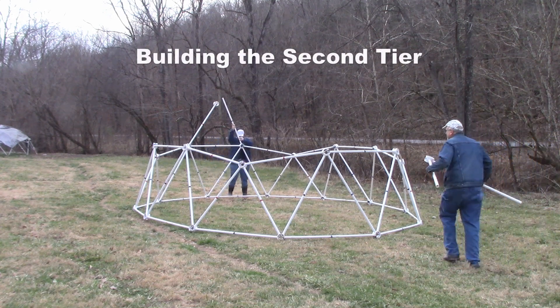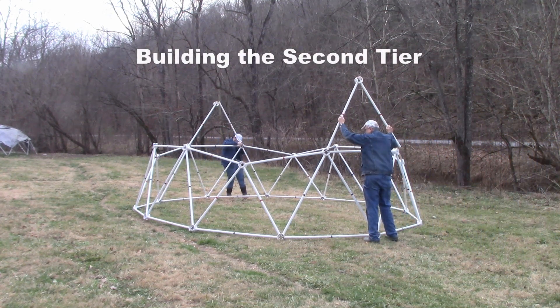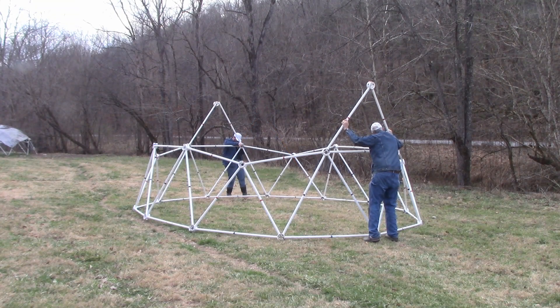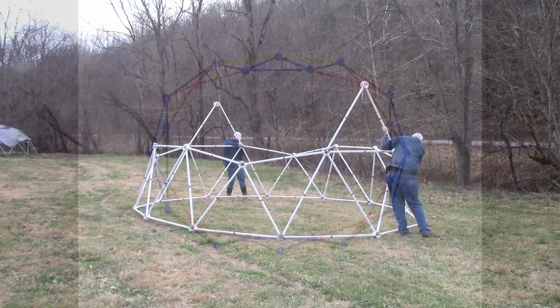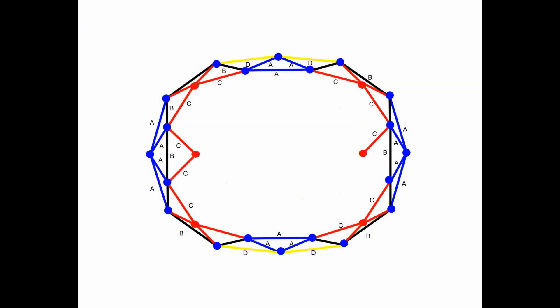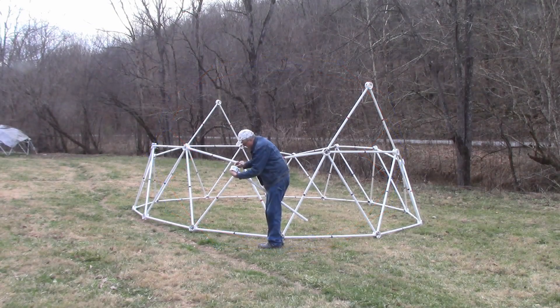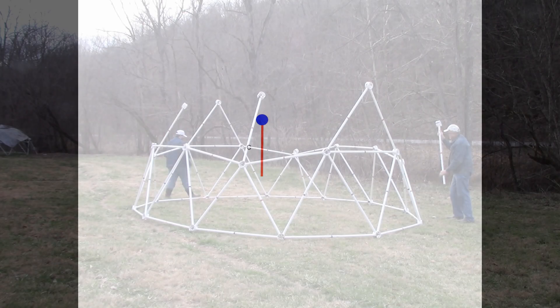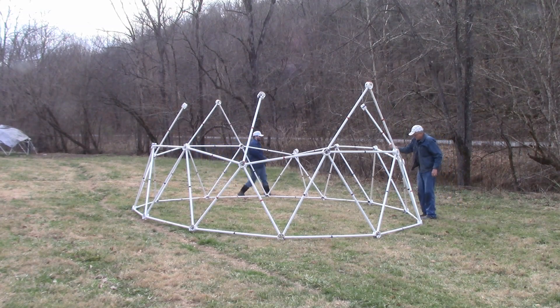Building the second tier: Take four red struts and two red hubs. Make two red triangles with a red hub and place them over the black strut at each end of the tunnel dome. Take four red struts and attach them to four blue hubs. Insert these into the four red hubs at the top of the first tier.